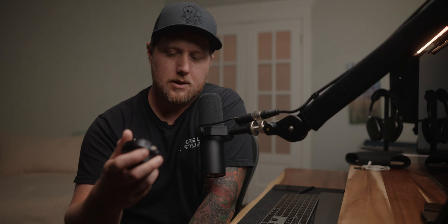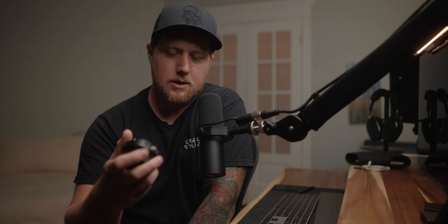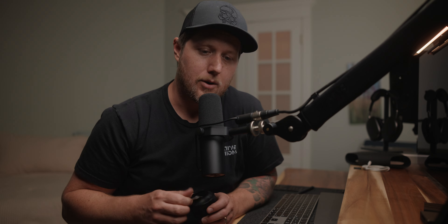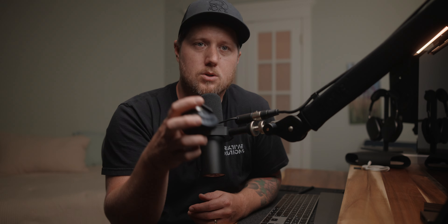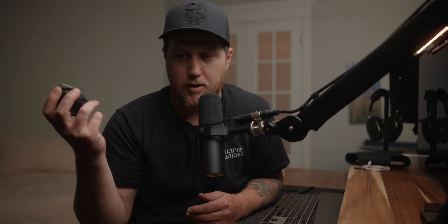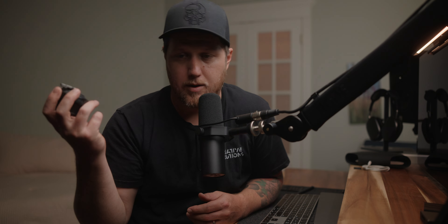One thing I was really surprised at was the amount of torque from these newer motors. They claim they're five times stronger than the original Nucleus Nano motor. Right out of the box, just with the USB-C cable, I've run it with Atlas Orions, Mercurys, the Laowa Proteus, Nanomorphs, Tokina Vistas — pretty big lenses — and this motor has had absolutely zero issues. So it's definitely a huge and welcome improvement over the original nano motors.